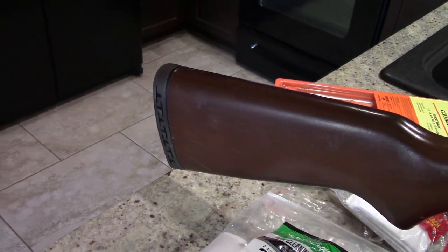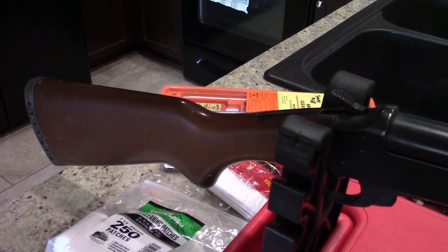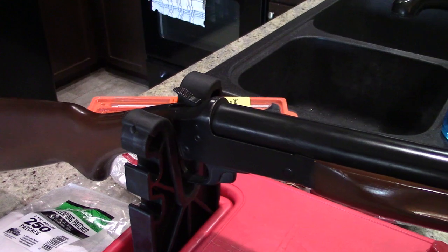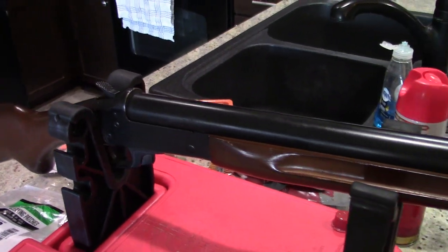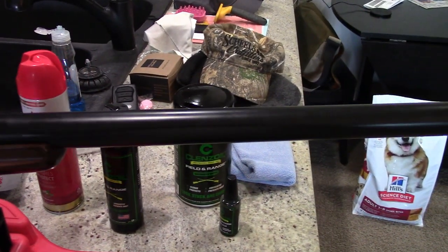Hey guys, what is going on? This is Travis P11. I'd like to welcome you back to the channel. Today we're going to do a little cleanup of this break action Stevens 94-78 shotgun. It's a 10-gauge shotgun. It does belong to a friend of my dad's, so shout out to my dad's buddy Jerry for loaning us the shotgun.